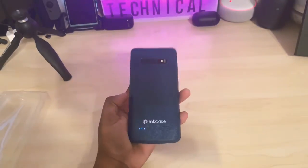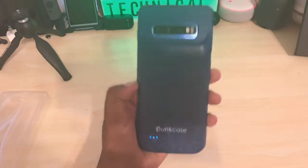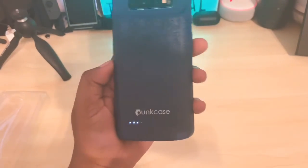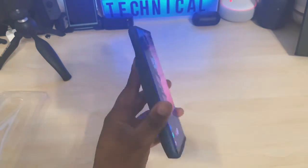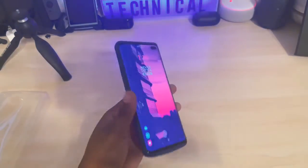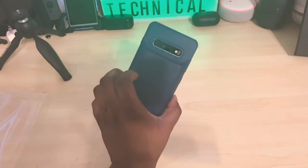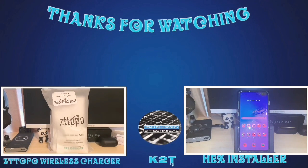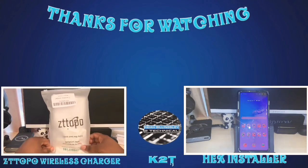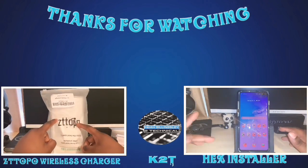I just wanted to get on here and do a quick unboxing and a quick review of the PunkCase. Thank you, PunkCase, for giving me a chance. So far so good — yes, I recommend this case. Go get you one. Comment and subscribe — I'm out.